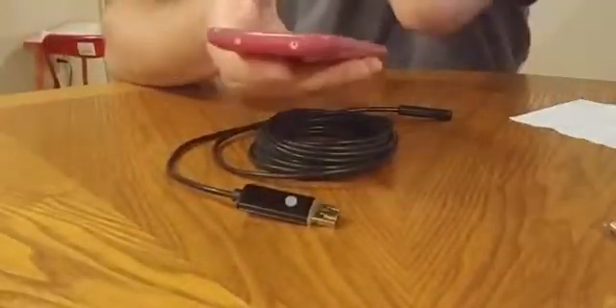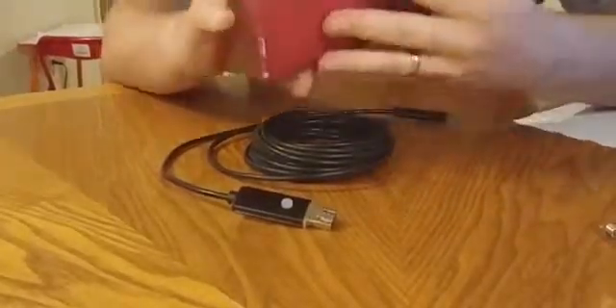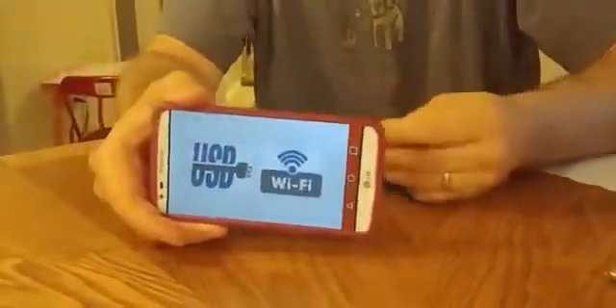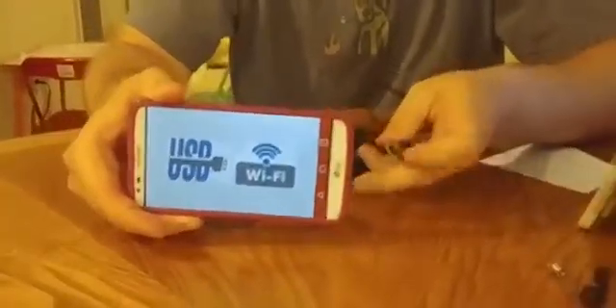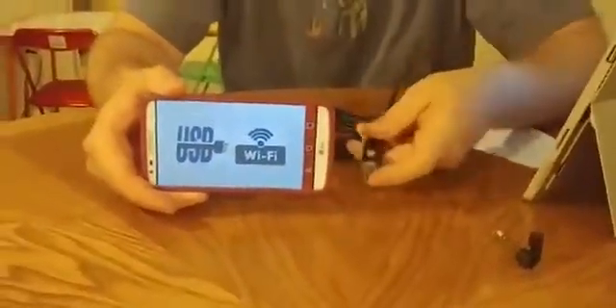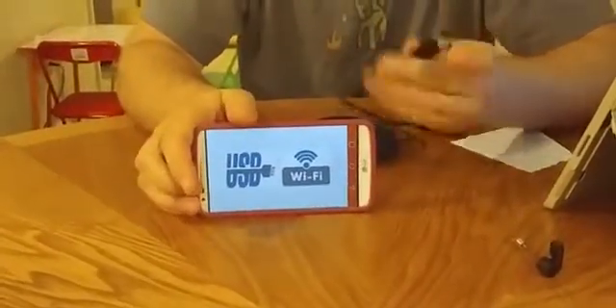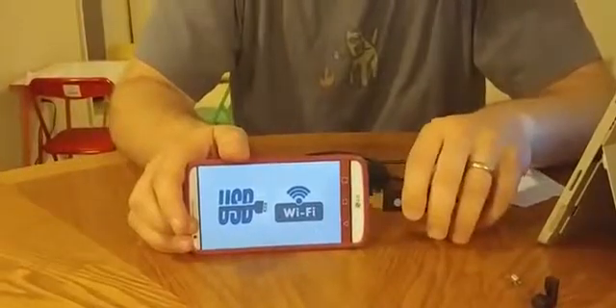The application that the instructions tell you to download is called Camerify. I downloaded that and had a few problems with it, so I decided to try other apps just to see if it would work — and it does. So chances are the OTG camera application you want to use will work with this. It's the standard OTG, just plugs right into your phone and it should see it.